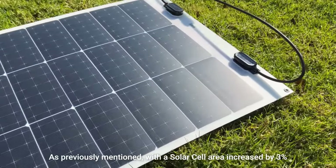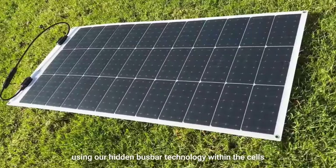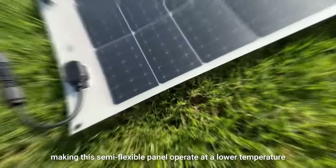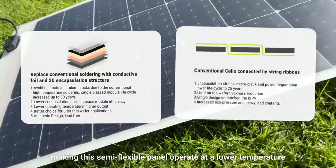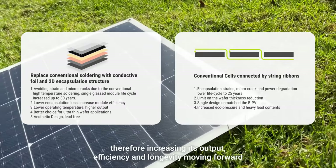With the solar cell area increased by three percent using our hidden bus bar technology within the cells, this semi-flexible panel operates at a lower temperature, therefore increasing its output efficiency and longevity moving forward.